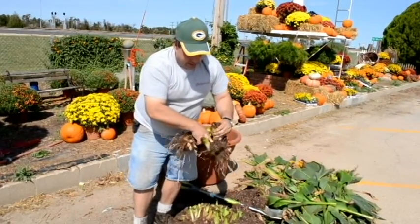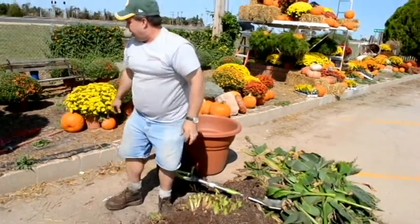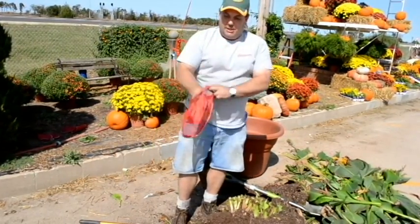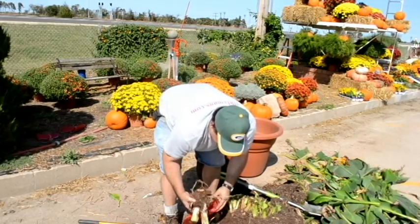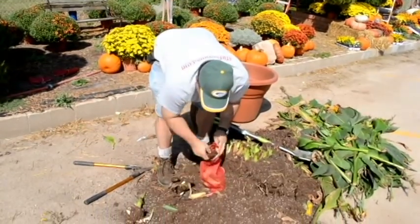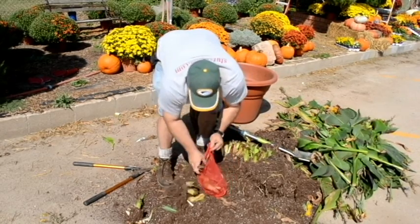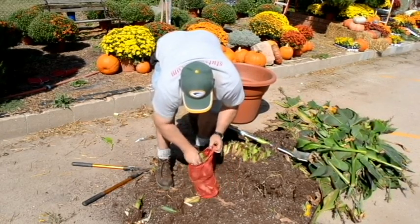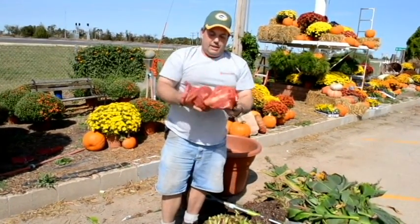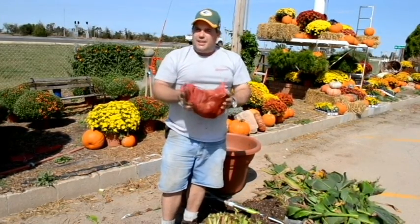Once we get them cleaned off, we're going to want to store them. To start with, they need to dry out a little bit. I'm just going to use some onion bags — you could use a crate or something that lets quite a bit of air in. I'm just going to loosely pack all these in here, and once I get them in here, I'm going to store them out of the sun where we can get good air circulation. Get that good air circulation for a week, ten days or so.